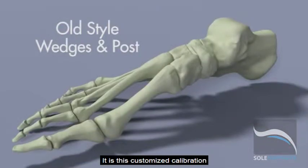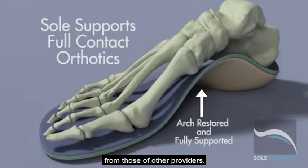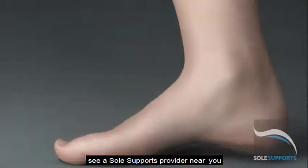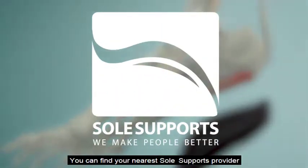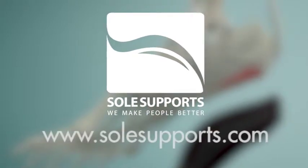It is this customized calibration and full-contact support which distinguishes SolSupport's orthotics from those of other providers. If you have been diagnosed with hammer toes, see a SolSupport provider near you and invest in SolSupport's custom orthotics. You can find your nearest provider by visiting our website at www.SolSupports.com.